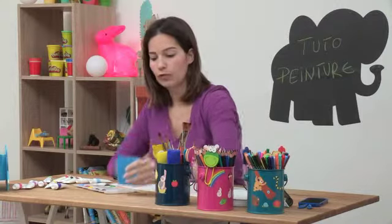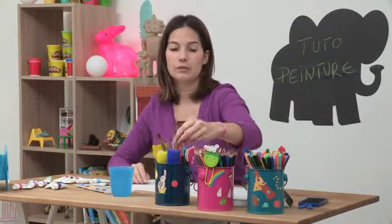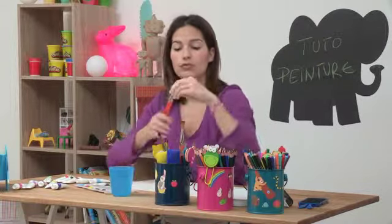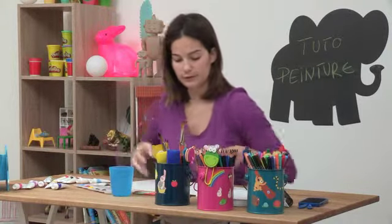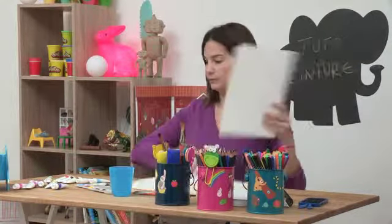Once I have all my paints, I'm going to get a glass of water to rinse my paintbrushes — just wiggle them around to get the paint off. I'll use a few different sizes of paintbrushes, big or small, whatever you have. I'm going to use two different sizes and also a third one for the really fine details. I'll also have one piece of paper for my painting and one larger one to protect my table.